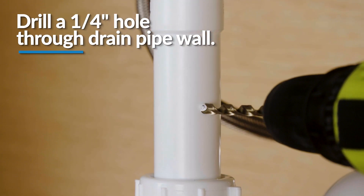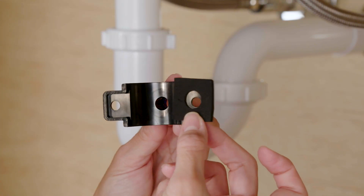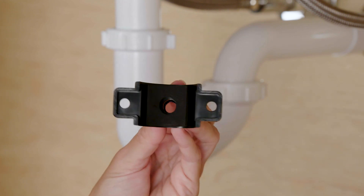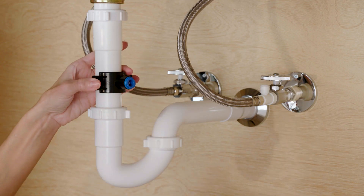At the marked location, drill a quarter-inch hole through the wall of the drain pipe. Be careful not to penetrate the opposite side of the pipe. Then, remove the protective cover from the back of the foam seal and attach to the front plate of the drain connector in alignment with the holes.